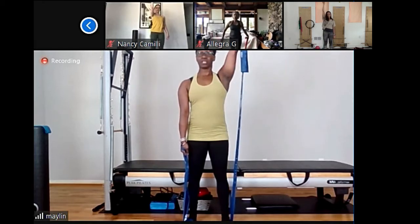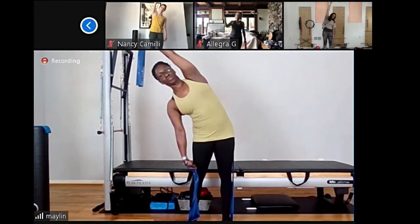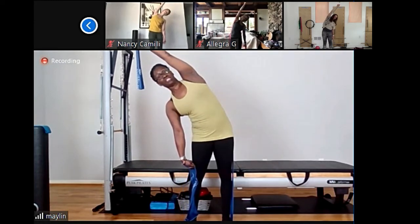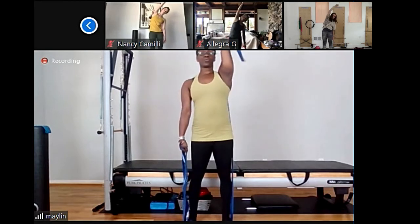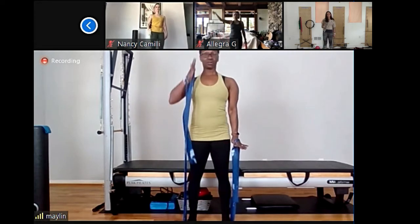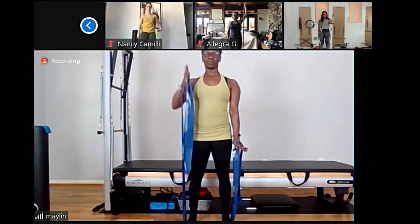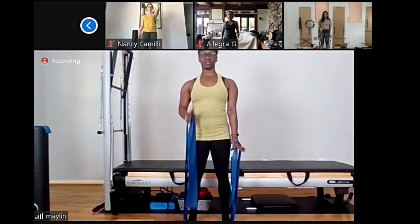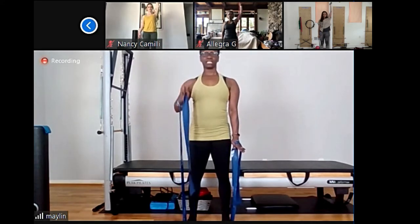Now hold the rubber band in your right hand, keep your elbows close toward your ribs, and we're going to straighten the arms up. Inhale and exhale — reach your arms up to the ceiling and lower down. And reach up, and lower down. Reach up, lower down, and up. Give me one more. Hold your arms up, place this rubber band behind your shoulder, and we're going to stretch — try to open those ribs and back to center.